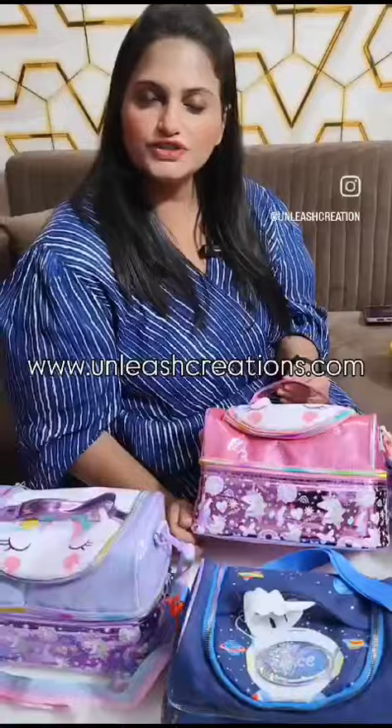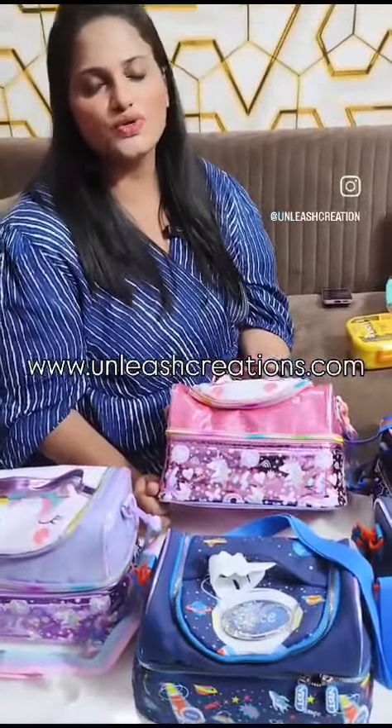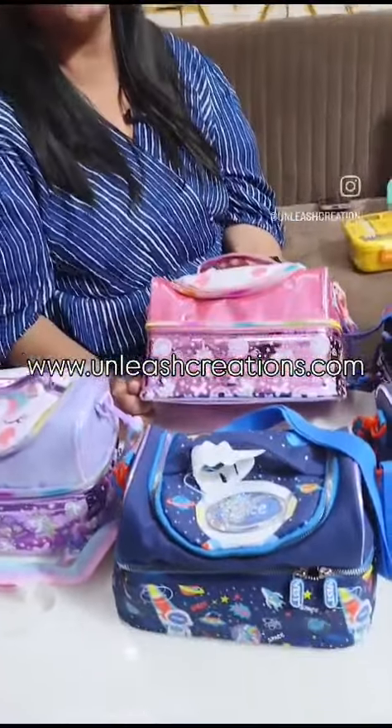For any query or purchase, you can DM us or you can visit www.unleashcreations.com. Thank you.